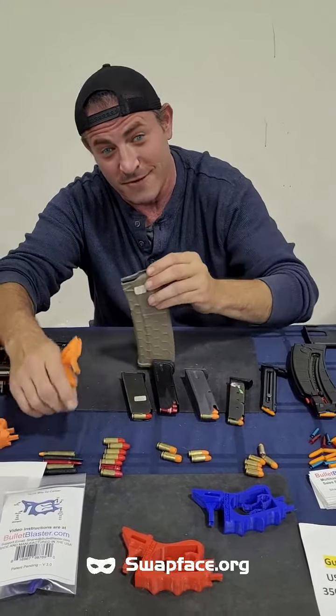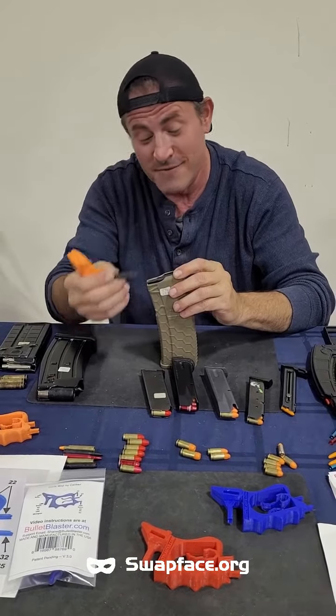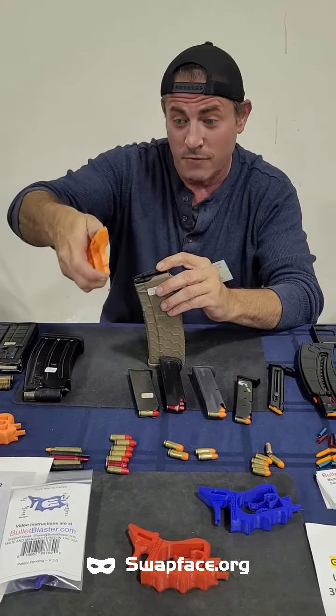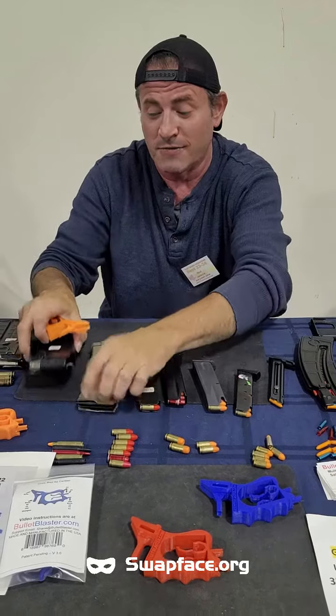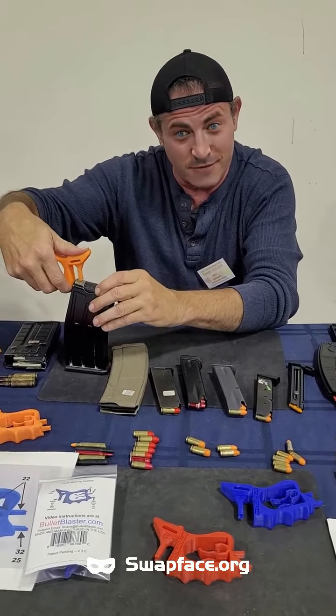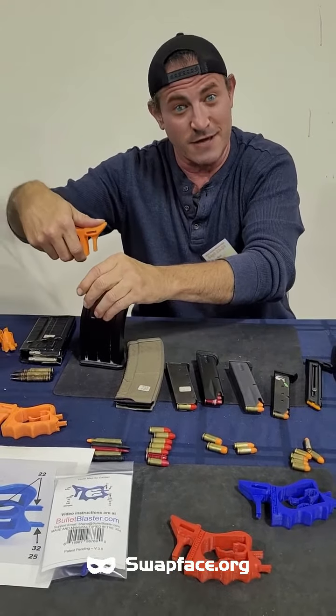We can now step it up to these bad boys. This is a 556/223 AR platform. What you do is instead of using your thumb when you get on the sweet spot, replace your thumb with the tip of the tool. That divot keeps it from falling out of the cartridge. And you can also do this with your shotgun shell — magazine on the surface again, plunge it down, get it under that lip, slide it in.